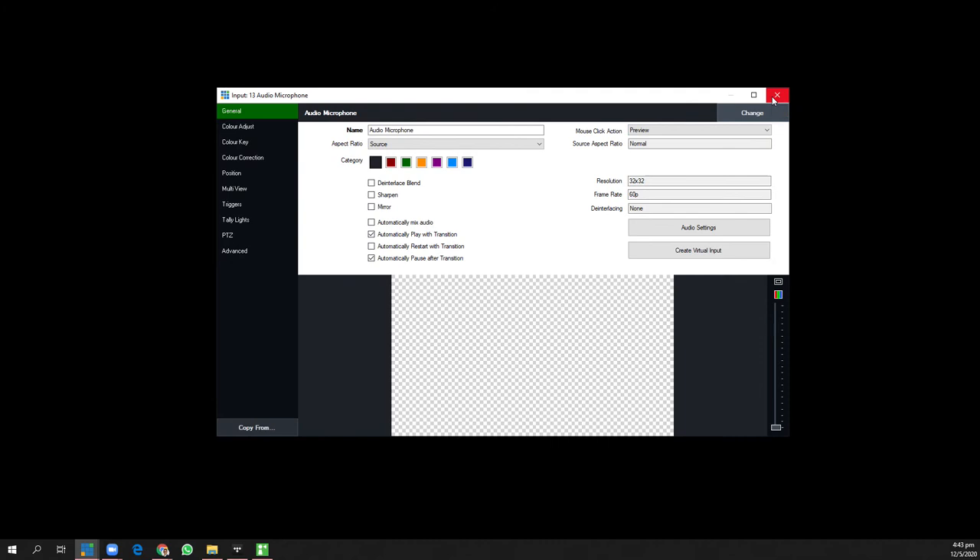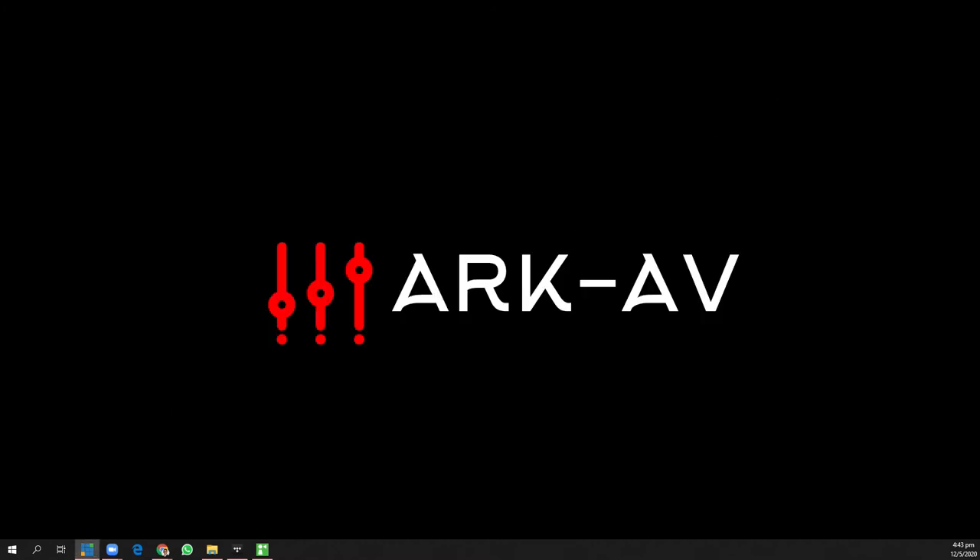As close as I put the mic to my mouth, the better the audio is. Of course if you go into the settings of your audio software you can adjust your gain, EQ, and so on.